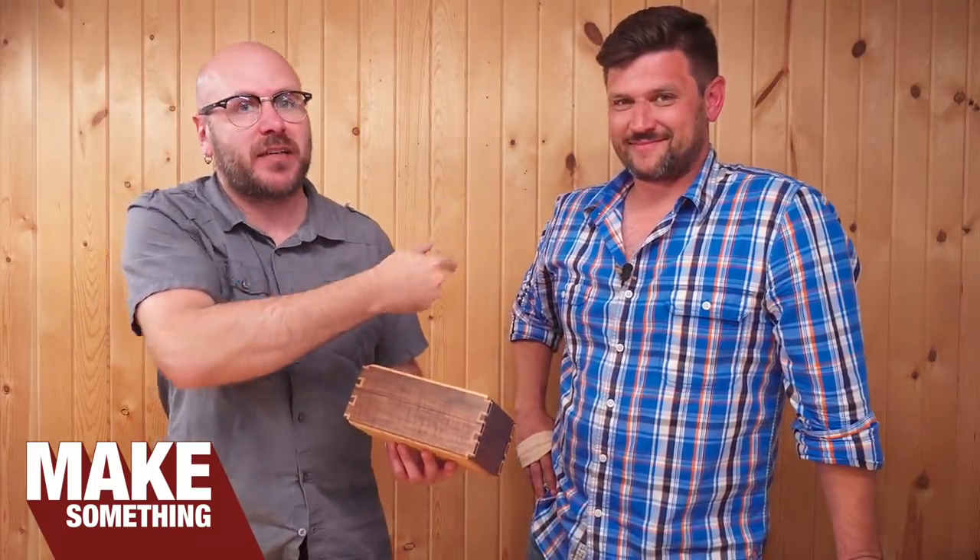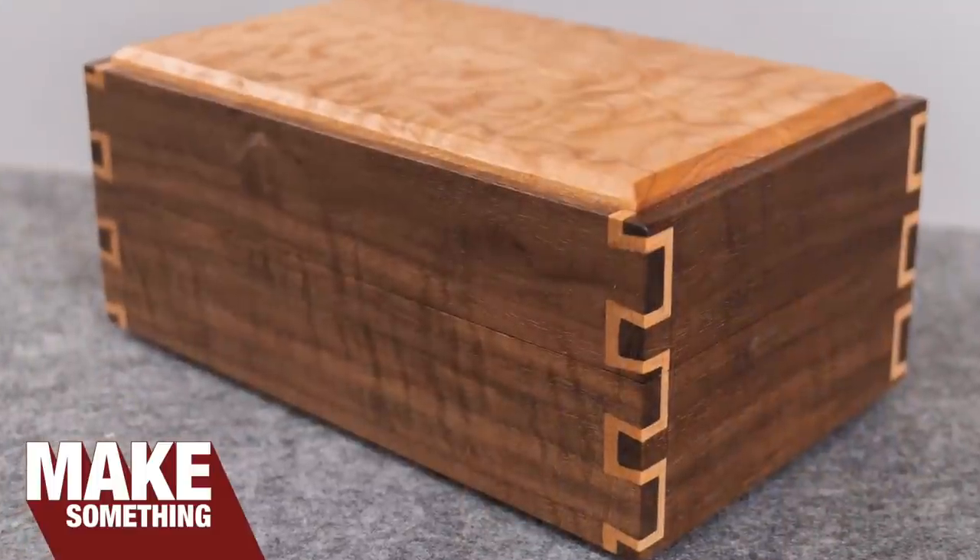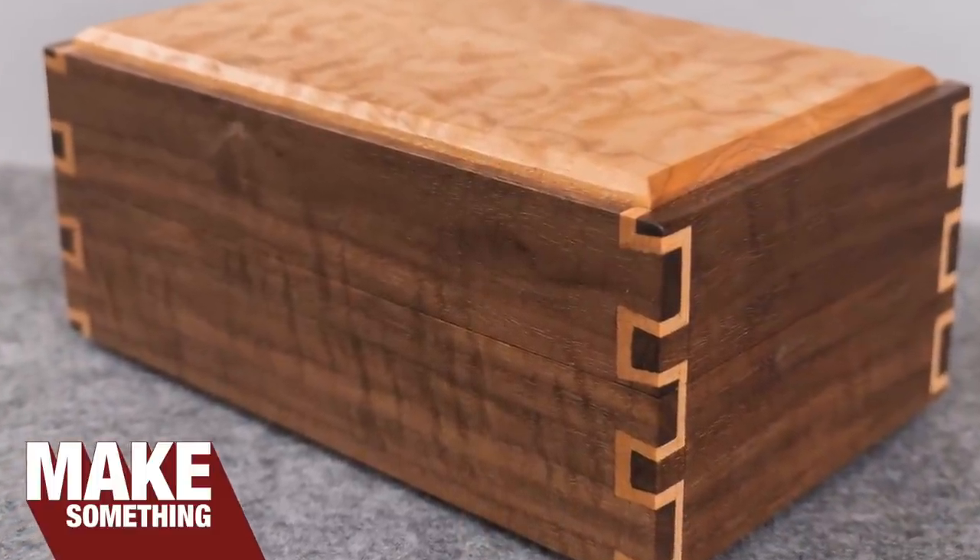Welcome to Make Something with me, David Picciuto, and today I have special guest Jonathan J. Katz-Moses here in the shop, and he's going to teach me how to make these inlaid dovetails. Check it.